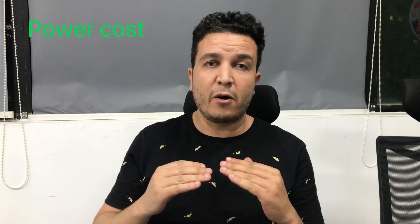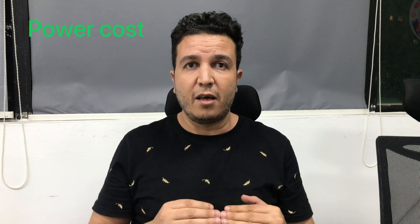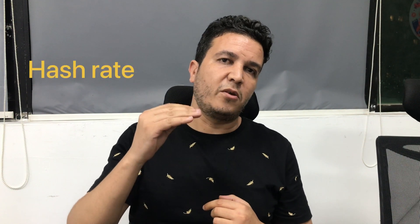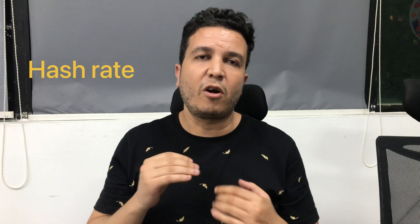How to increase your income and profits when it comes to mining cryptocurrency — there are actually two different ways. The first option is to reduce your power cost by finding cheap electricity to lower that bill. The second option is to increase your hash rate, which we refer to as overclocking your ASIC miner. In today's video, we're going to be introducing a way to increase your hash rate through hardware, not software.